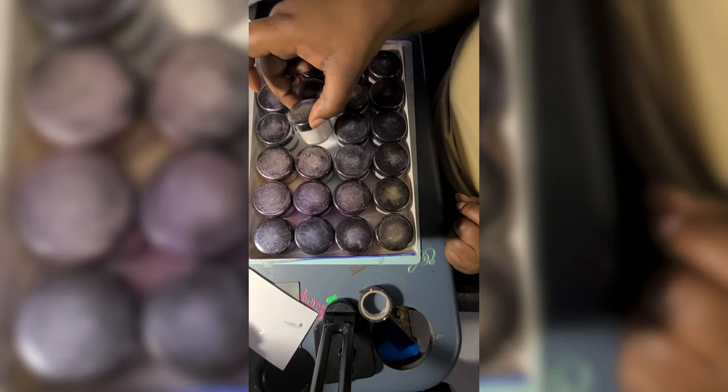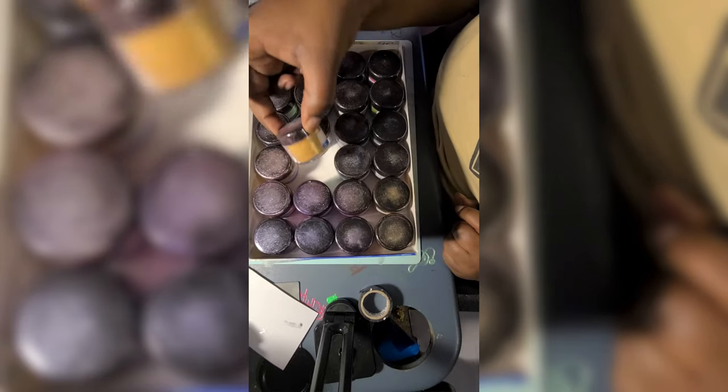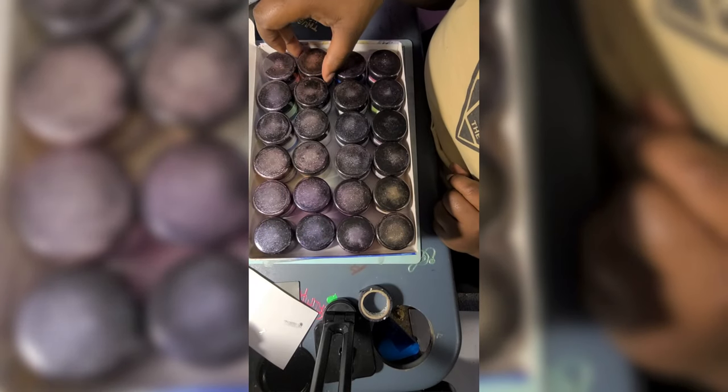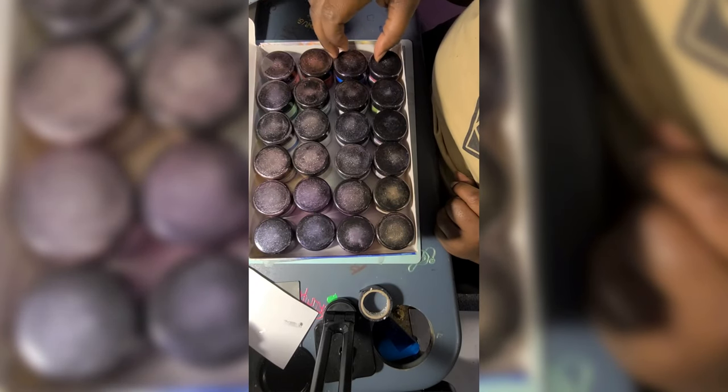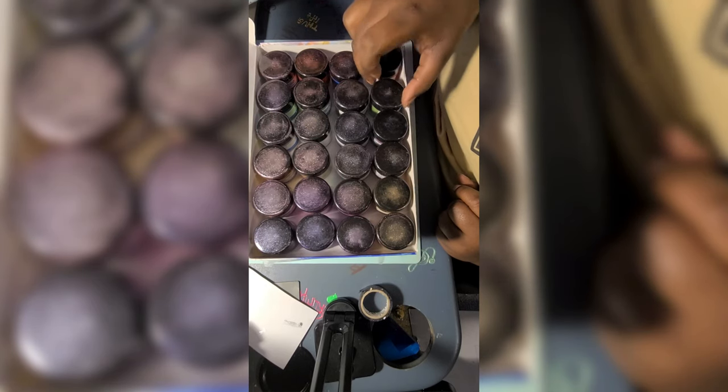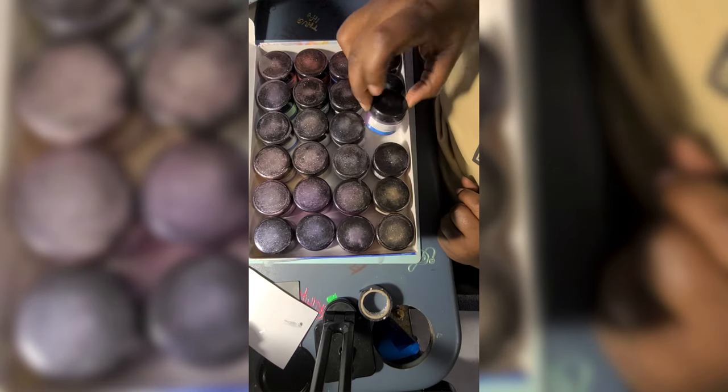I bought a pack on Amazon — I don't remember exactly how much I paid but it wasn't that much, it was like 20-something dollars. I can give you the exact amount, just leave a comment down below if you want to try this brand. Right now I'm just showing you all the pretty colors — the pigments are very pigmented.